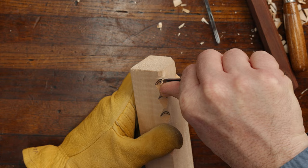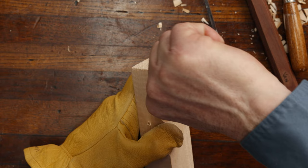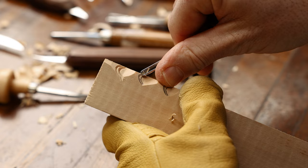Notice I'm using my thumb as a rotation point and that helps control the blade better. Then we're going to come in and do the second one. Just take your time, go through, and don't go any deeper than what the tool is made for.